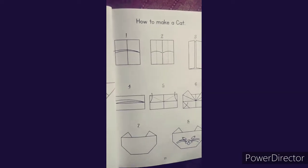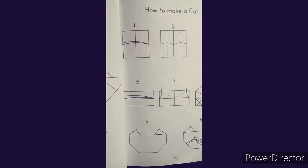Students, there are 8 steps that we can use to make a cat with paper folding.